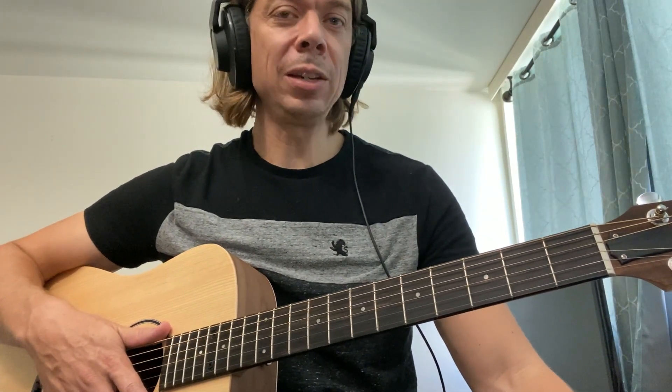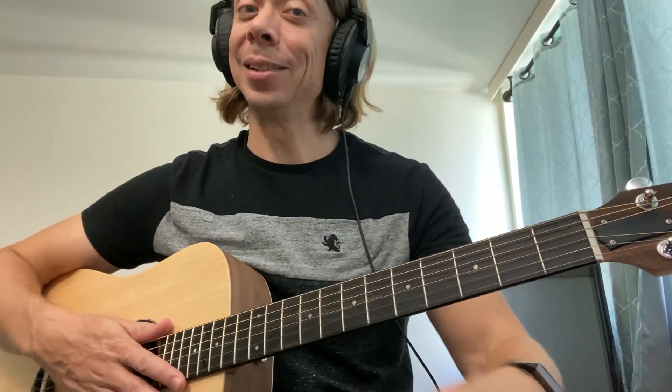Hey students, today I'm going to give a tutorial on how to detune your guitar to the tuning required to play The Rain Song by Led Zeppelin. There's quite a lot of detuning here, so I'm going to show you how to go from standard tuning to the Rain Song tuning and how to tune your guitar back so you don't get stuck there.